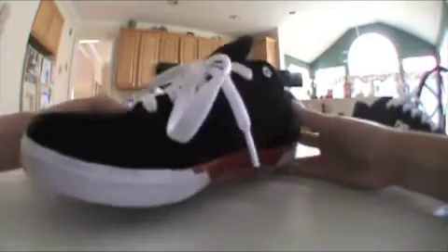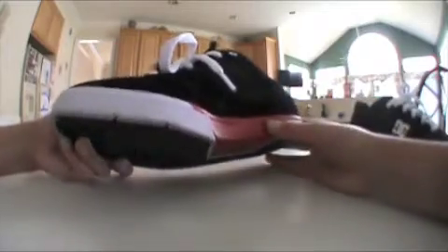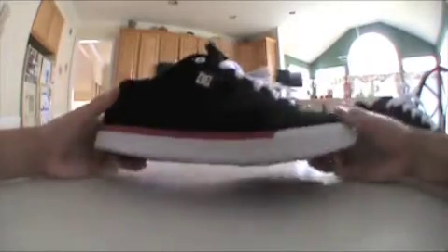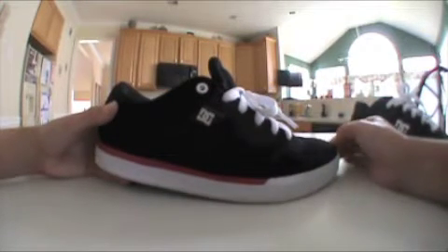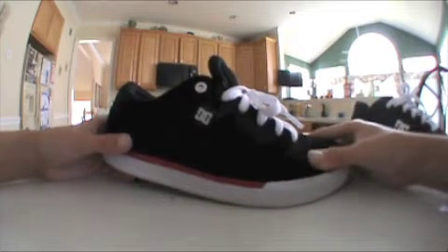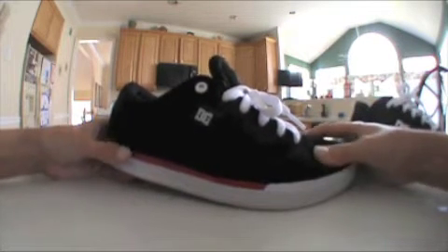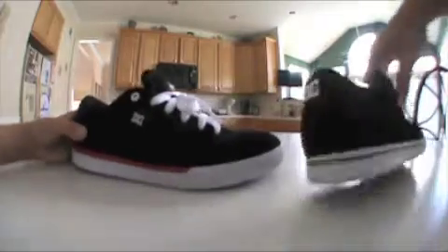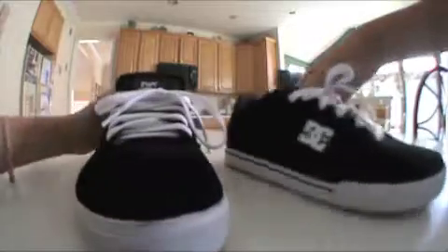I would suggest buying it. It's both a skating and a casual shoe. If you have $80, or if you're wealthy enough to skate in $80 shoes, I'm all for it — because they are a really nice skating shoe. But they're also a really nice casual shoe to wear to school or just around. DC and Chris Cole made a good choice making these shoes.